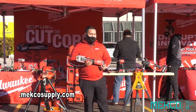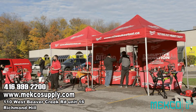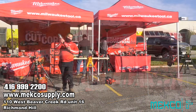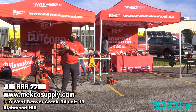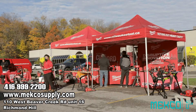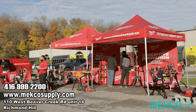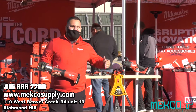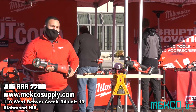Hey everyone, Austin here again with Milwaukee Tool. Today I'm here to talk to you about our Force Logic 2922-20. With this press tool, we are looking at ease of use, reliability, and performance across the board — and Milwaukee has knocked it out of the park once again.